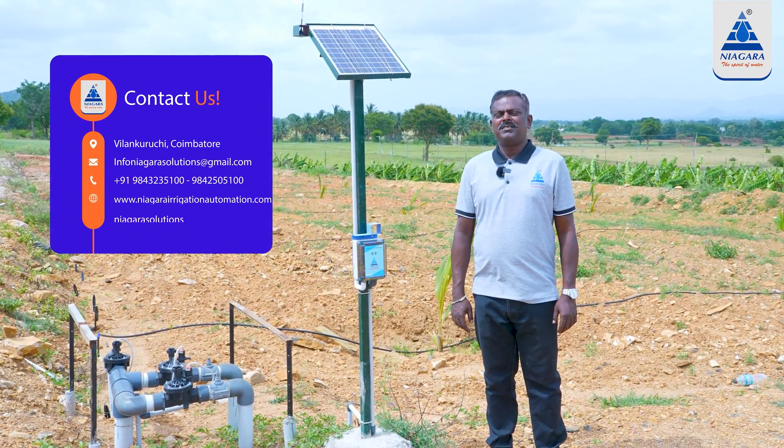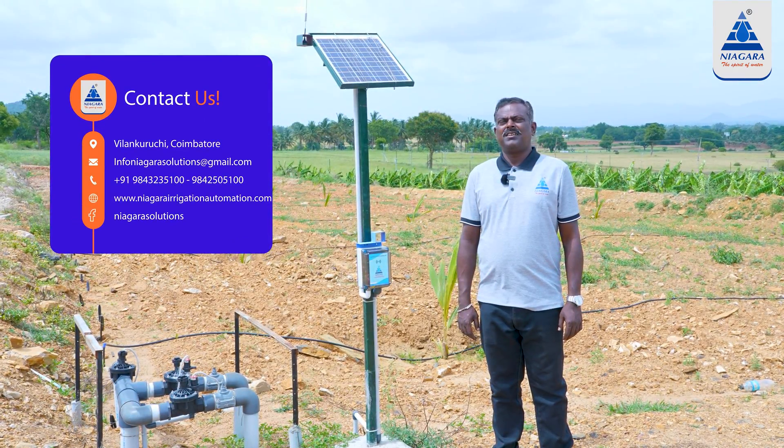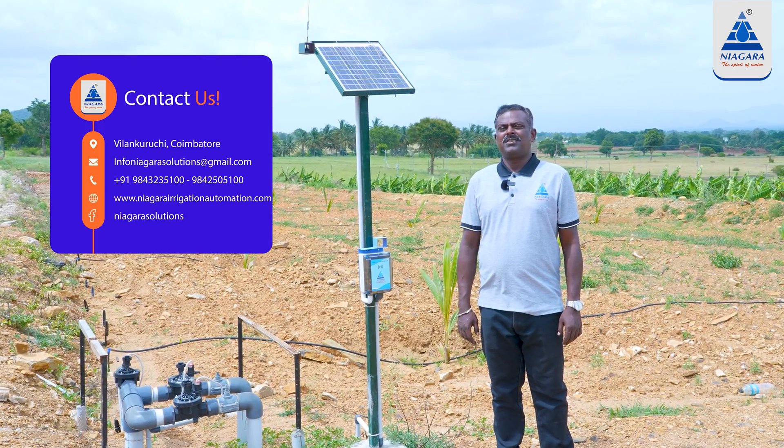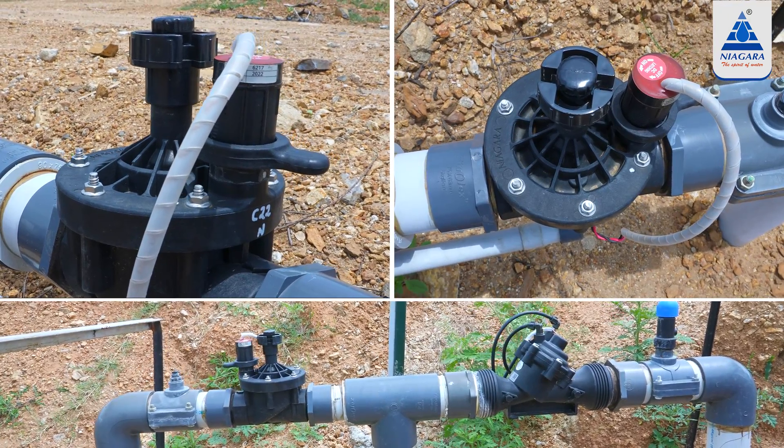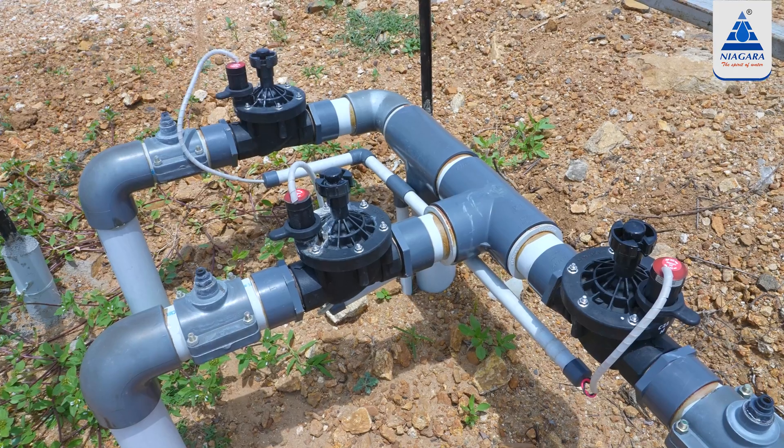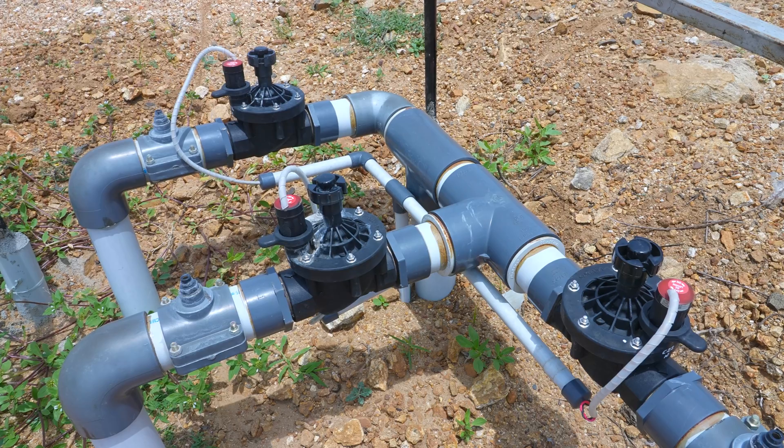In this video, we will be able to do the automatic system. These are Talavadi, Kobi, Amdiyur, Adambur, and Pondra Pagadhi. We will be able to implement the automatic system across all these locations.